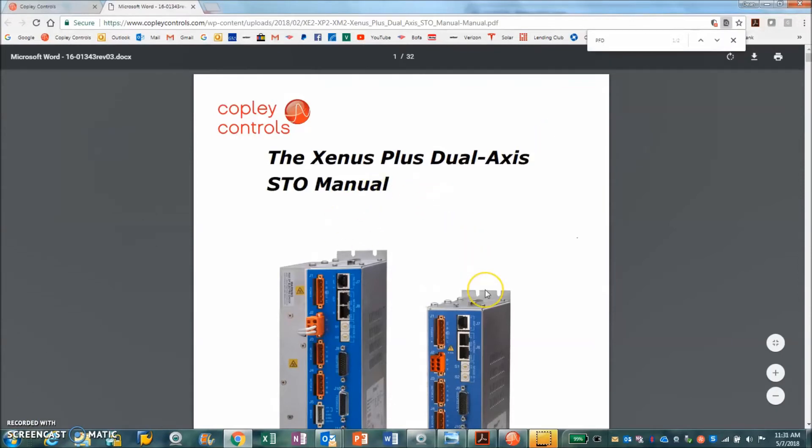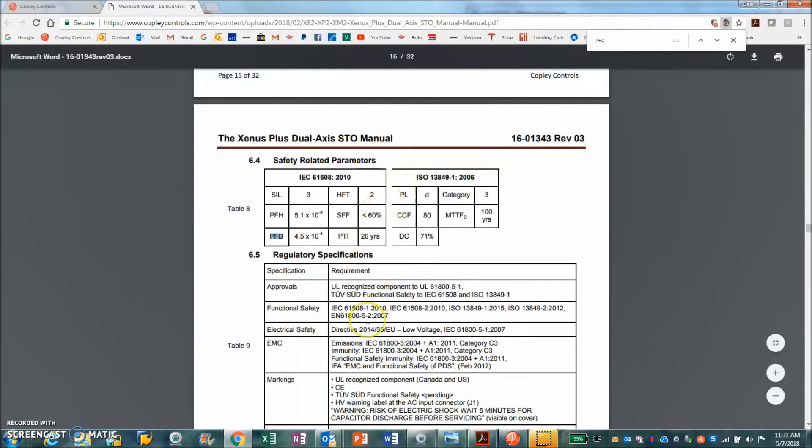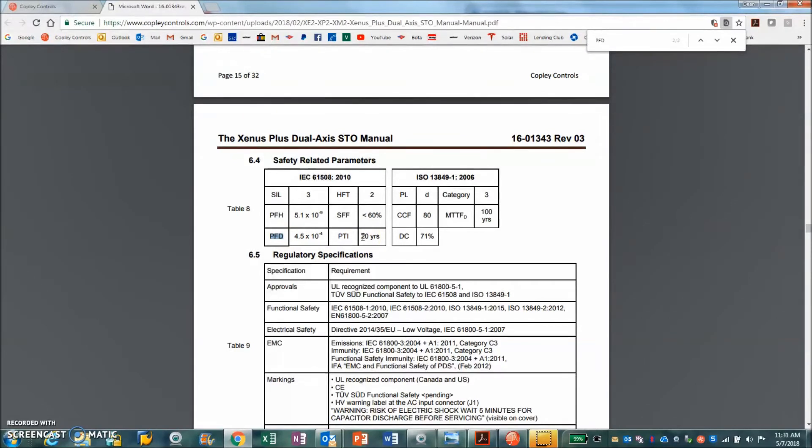In the STO manual, there are detailed descriptions about safety. For the calculations, you need to know the PFD — the Probability of Dangerous Failure upon Demand — and the PFH. These numbers are used in the calculations according to the standards to reach your SIL 3. They are taken from the manual and used in your calculation.